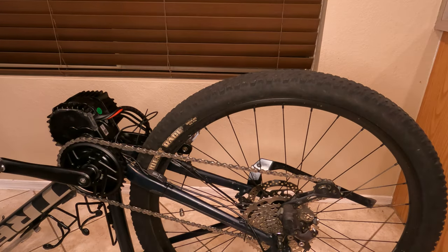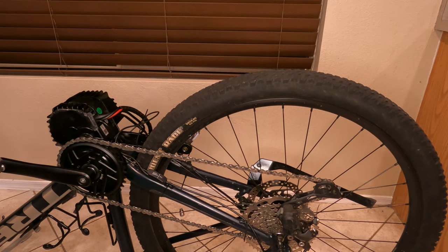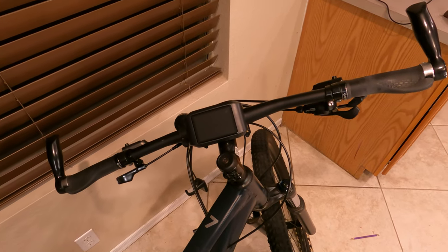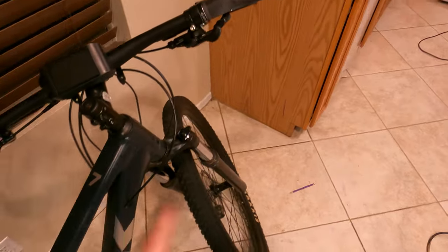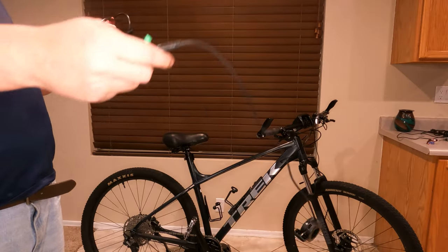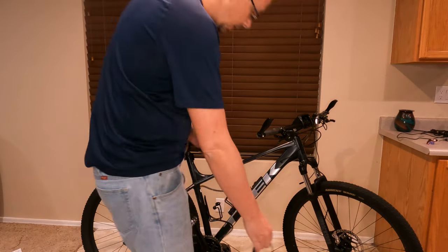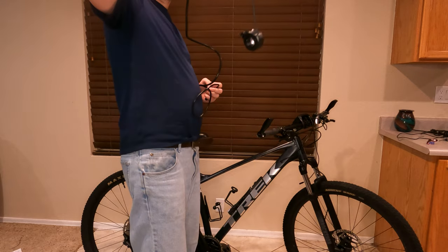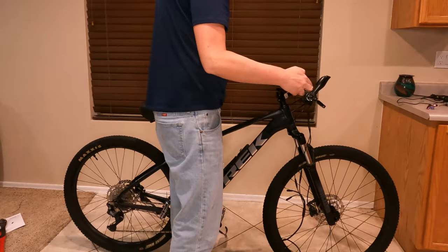With everything roughly zip-tied — I'll clip them at the end — I'm going to flip the bike over and install everything on the handlebars. The screen looks pretty good right there, so I'll screw it down, and also mount the little controller. Now I'm going to throw the harness cable on to test everything out, along with the basic throttle, so I can actually test the motor.